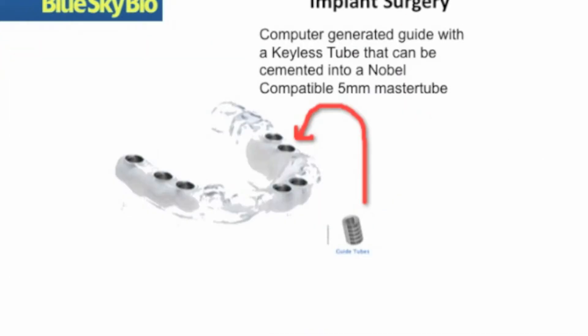Once the case has been planned, a guide is fabricated. Inside the guide, special tubes are inserted that have an inner diameter that is exactly the same as the diameter of the direct cut drill, making insertion easy and predictable. These guide tubes can be cemented and glued by either your laboratory or, if you choose to, you yourself can do it.